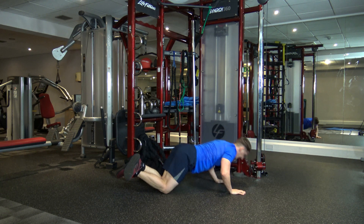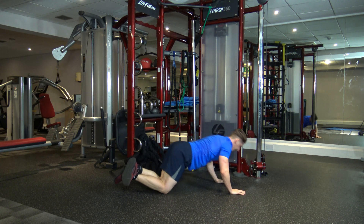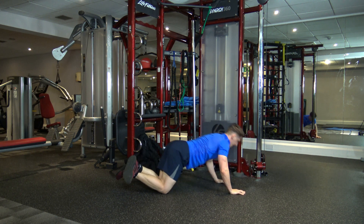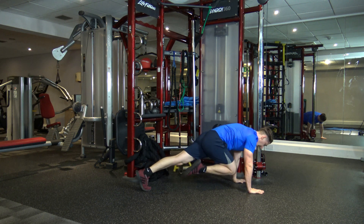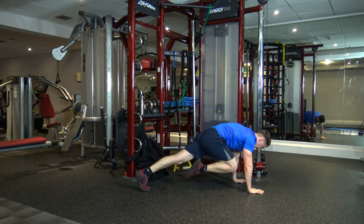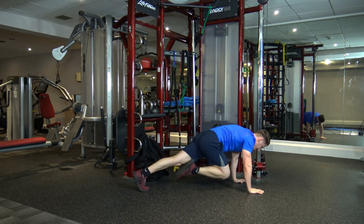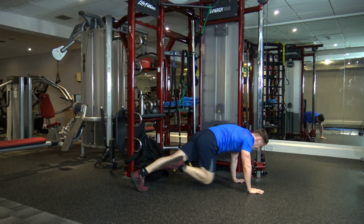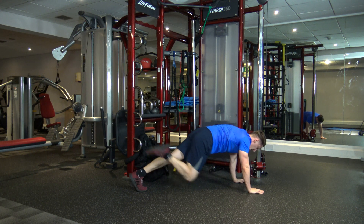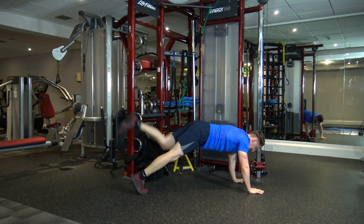Ten seconds left — nine, eight, seven, six, five, four, three, two, and one. Now into high plank position — mountain climber push-up. Fully extend the leg out and engage the core as you come in. We're going to change in three, two, and one — change it over to the next leg.